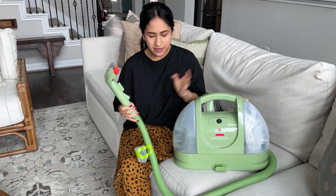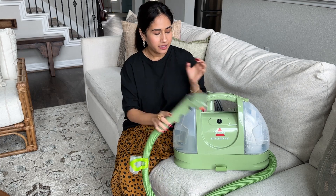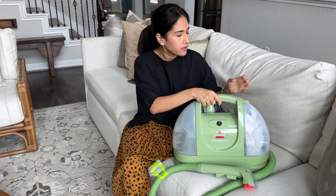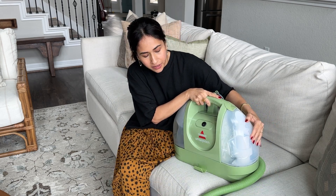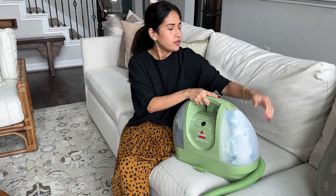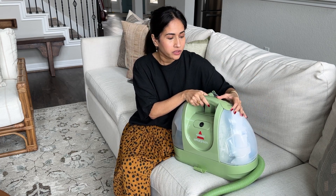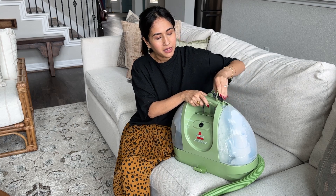The setup is pretty simple — it comes with this cleaning head, and it has one tank for clean water where you also add in the cleaning solution that it comes with, and then this tank holds your dirty water. Whatever you suction up from the carpet or upholstery you're cleaning, this is where all the dirty water goes, and then you can release the tank by lifting this.